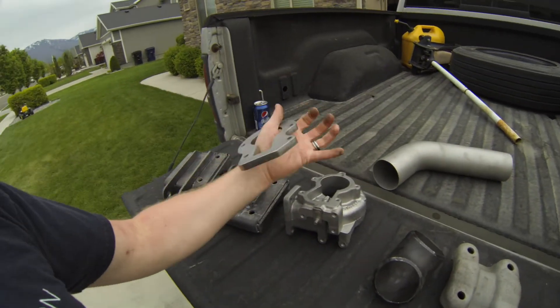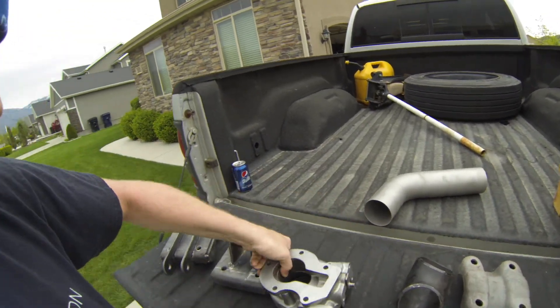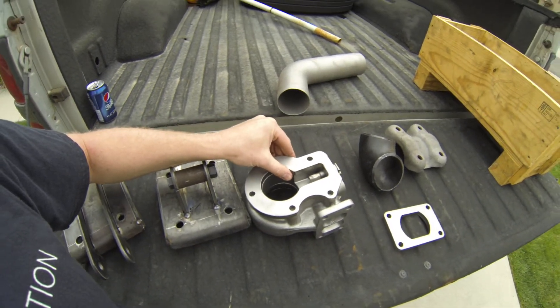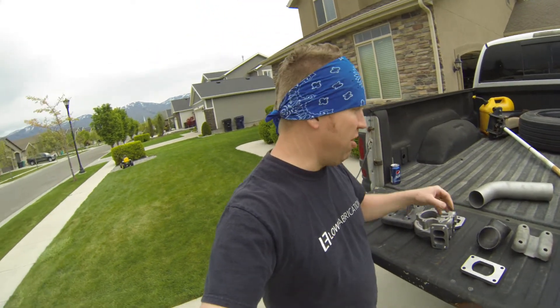Got a couple of flanges cut out — a bunch of these flanges for the back of HX35s to build some compound turbo piping. This will bolt on there, and then you can build a hot pipe off of that.